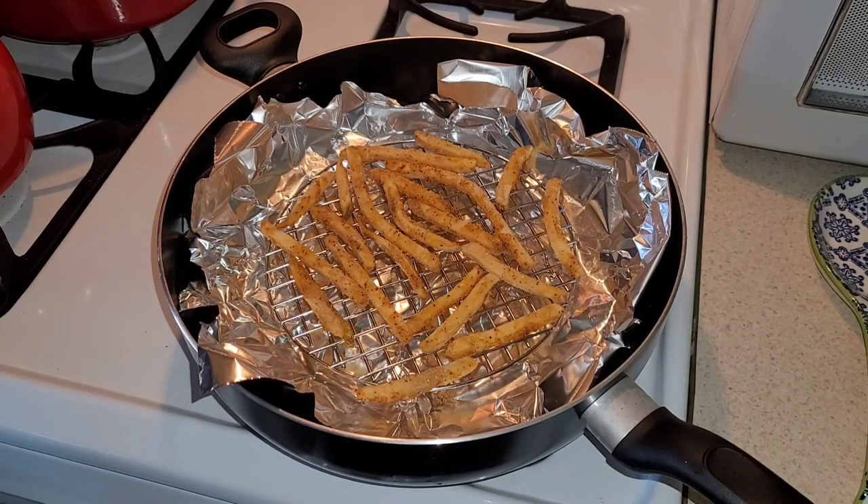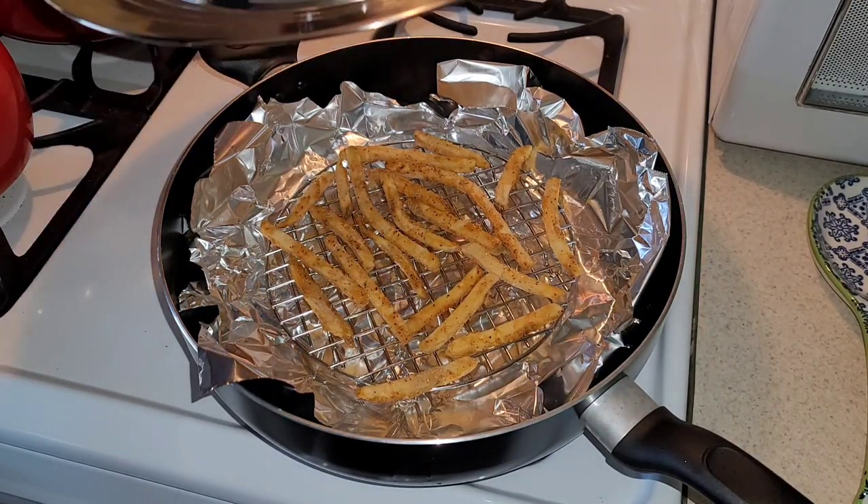So tell me, what are your thoughts of the Air Whirl crisper? Is this something that you have? Are you considering it? Let me know your thoughts down in the comment section below — I would love to hear from you. I've had some mixed results in the past with french fries, so I'm not putting a whole lot on here. Let's see how they turn out.